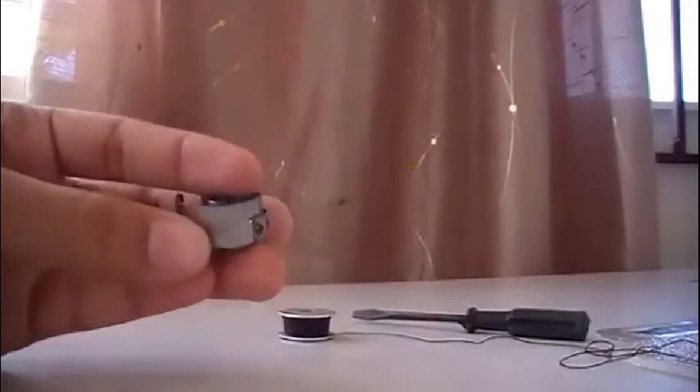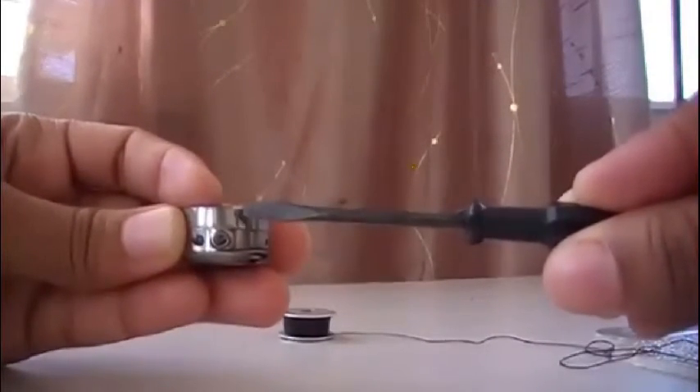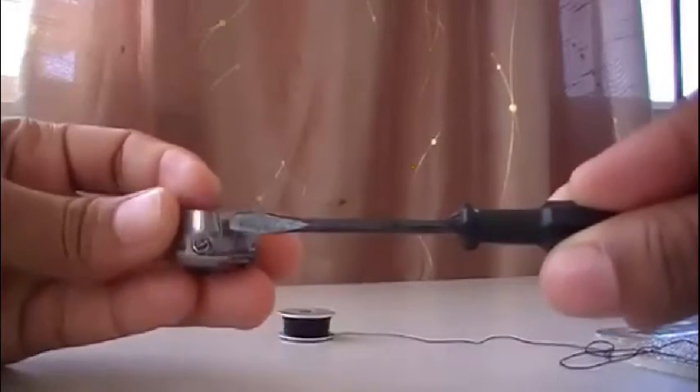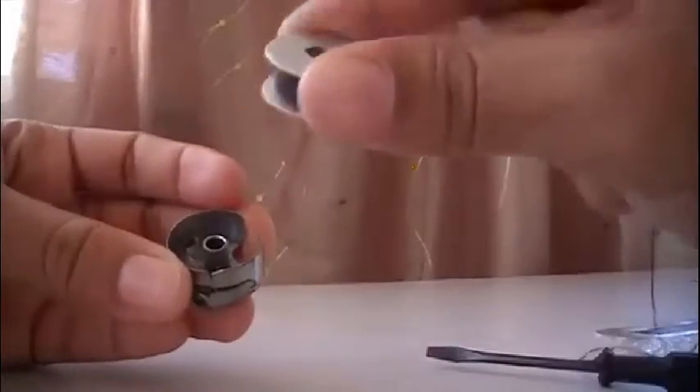This is what the bobbin case looks like. This little slit here is called a thread slit, and this area here is called a tension spring. Now you're going to take your bobbin and place it right over this.